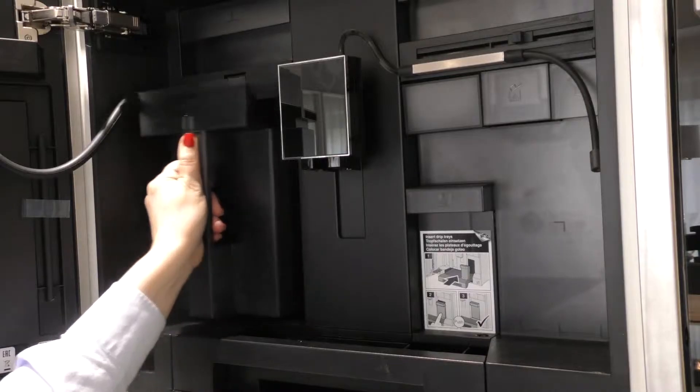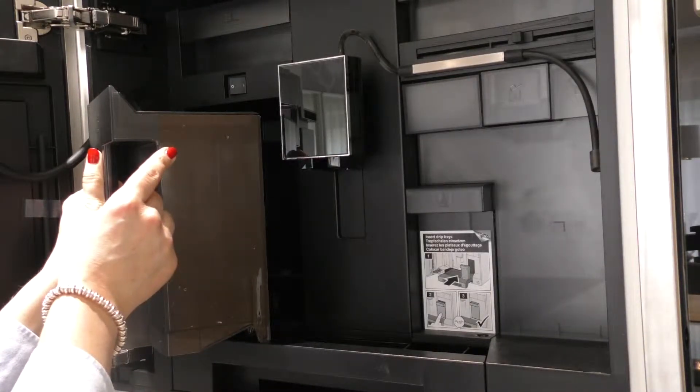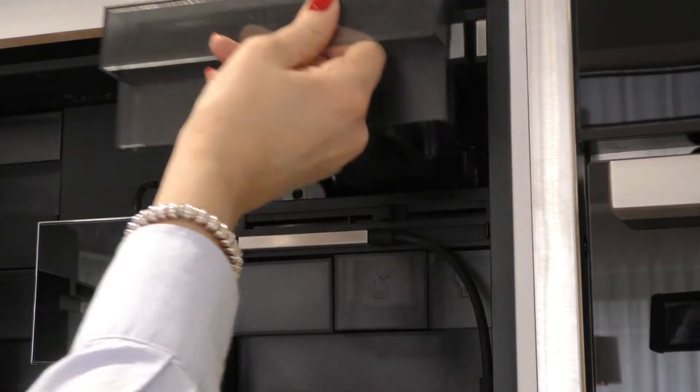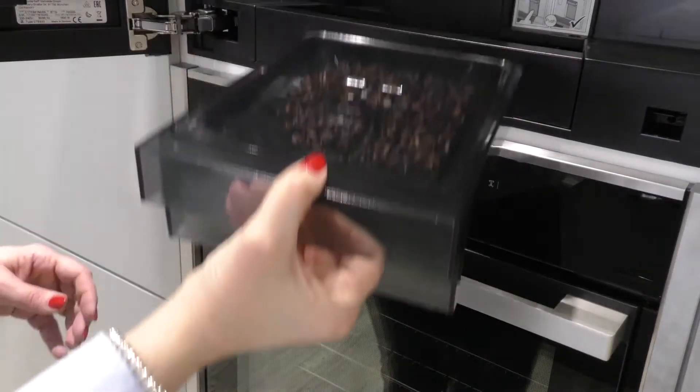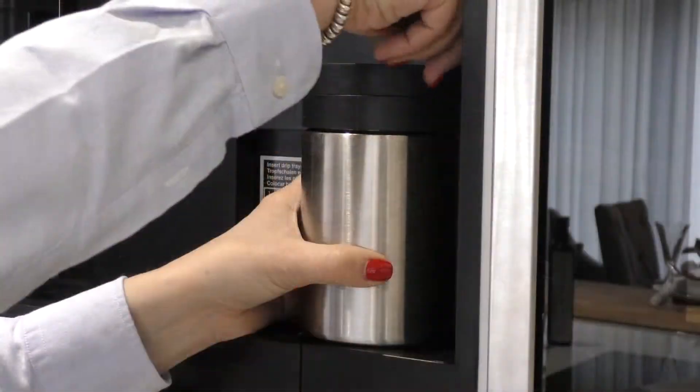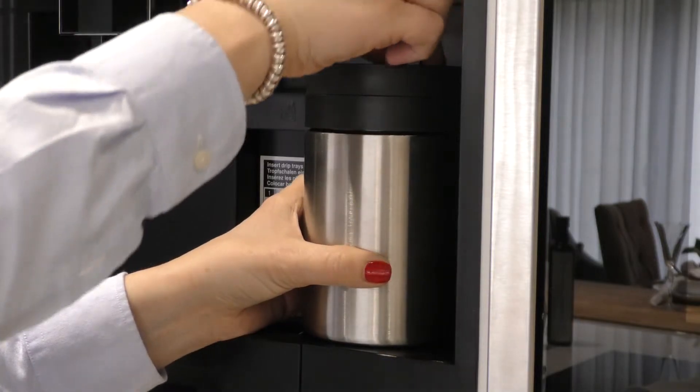The first thing you need to do is fill the water jug to the fill line and add your coffee beans into the tray provided. If you're having lattes or cappuccinos, you'll also have to fill your milk dispenser.